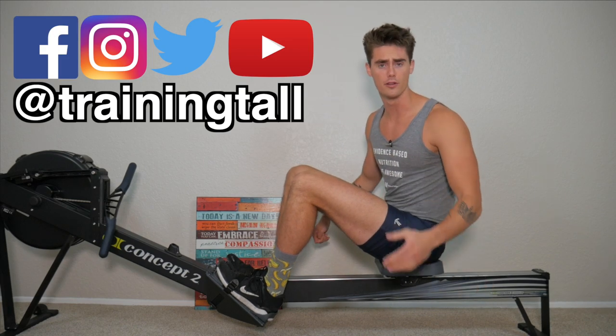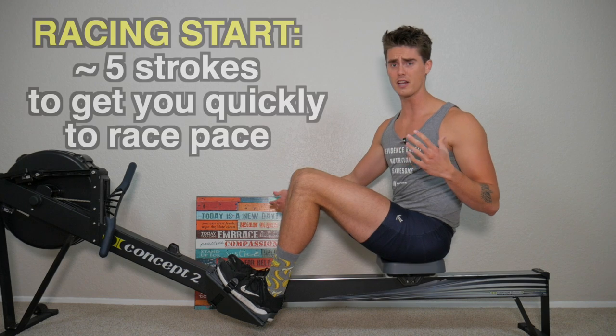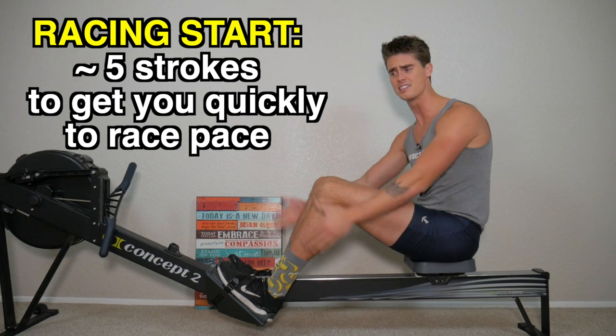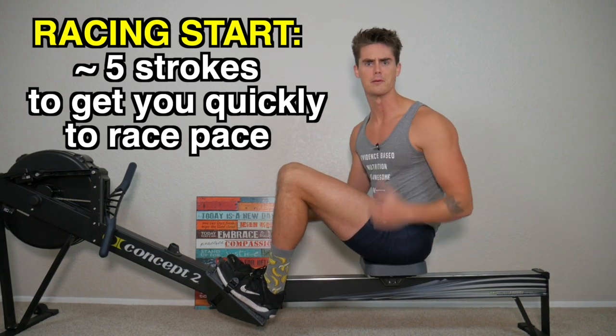Hey, what's up guys? Austin back with another rowing video. In today's video, we're going to be learning all about the racing start. Essentially, a racing start is a series of about five rowing strokes at different stroke lengths designed to get you up to speed to your racing pace.